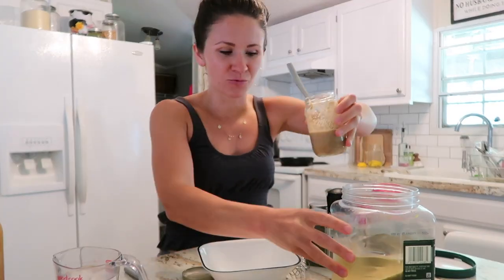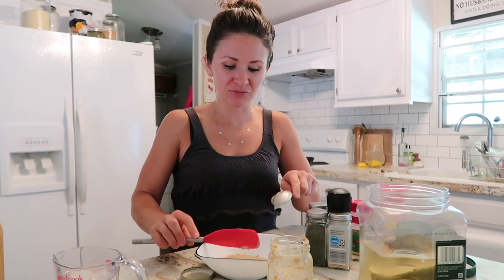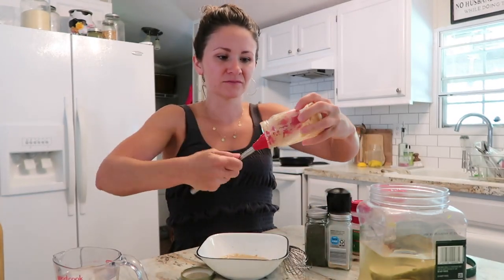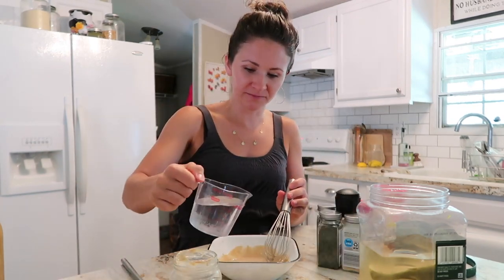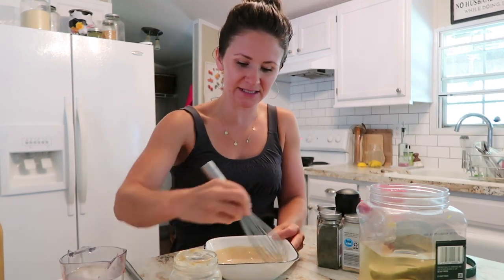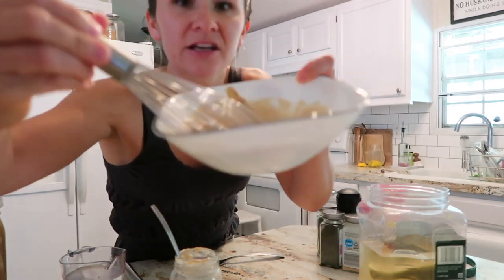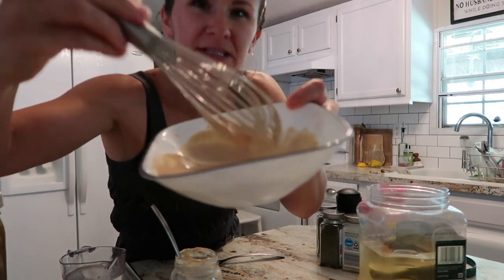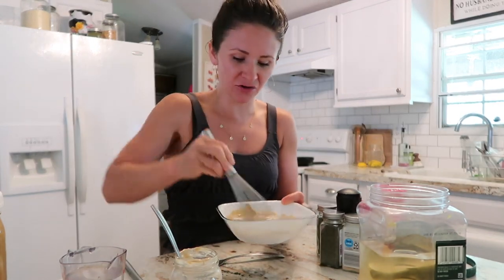Let's try this again because I can't really whisk this in the jar. If you hear random screaming in the background, I'm sorry — I'm trying to lay my kids down for a nap, but they don't think they need one. I'm going to add a splash of water. You want this to be the consistency of ranch dressing. I've put a little too much water, so I'm going to add another spoonful of tahini. Now I have the consistency I want — it's a little thinner than normal, but it will thicken a bit as it sits.